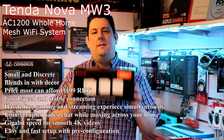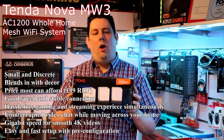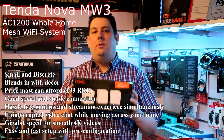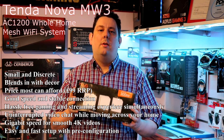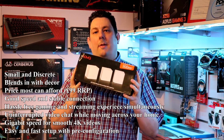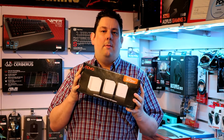Hi guys, today we're looking at the Tenda MW3 home Wi-Fi system. This is the little brother of the MW6 we reviewed two months ago, which received a Platinum award. So we're going to see if this can do the double and get a Platinum as well, or is it going to be a bit of a loss?